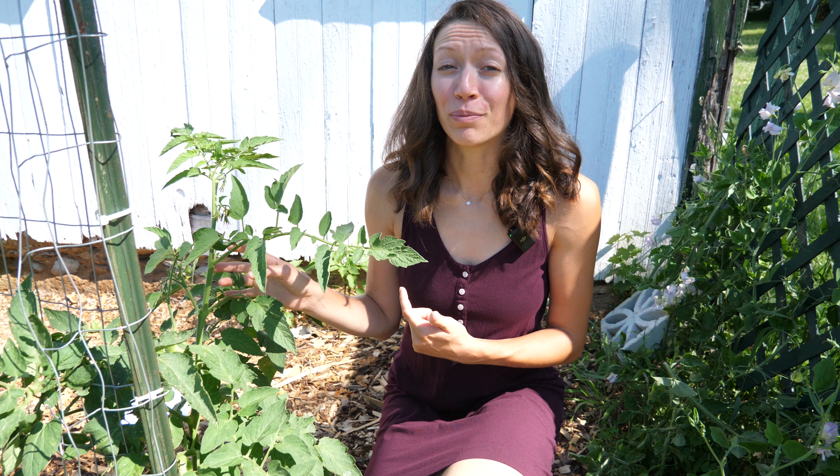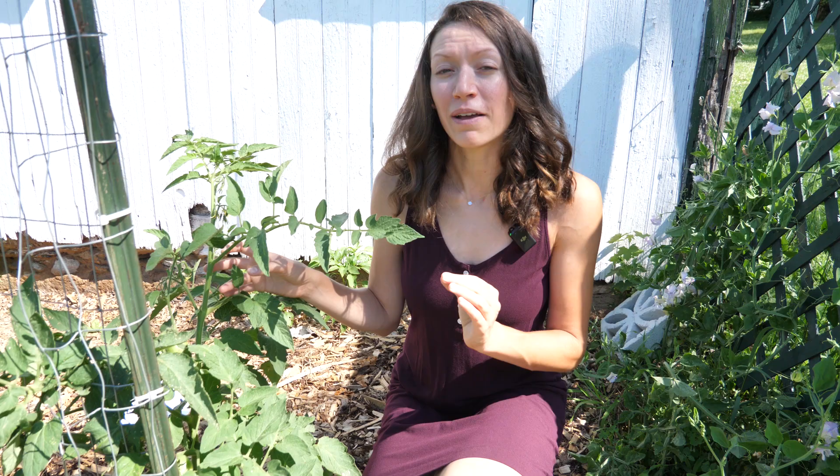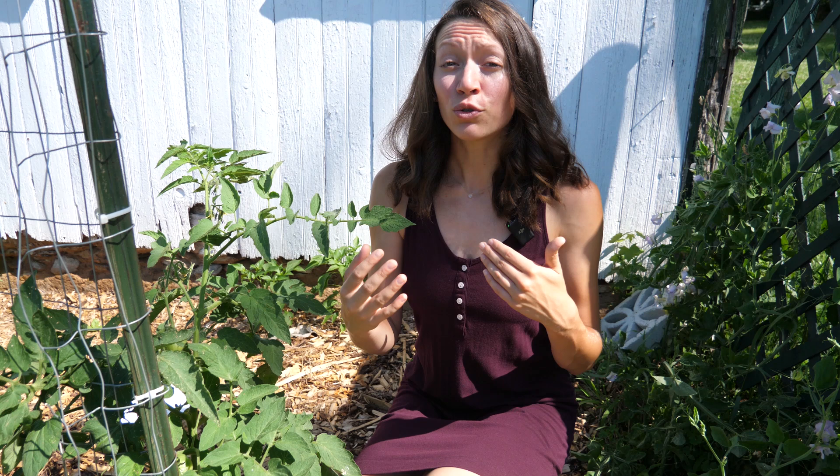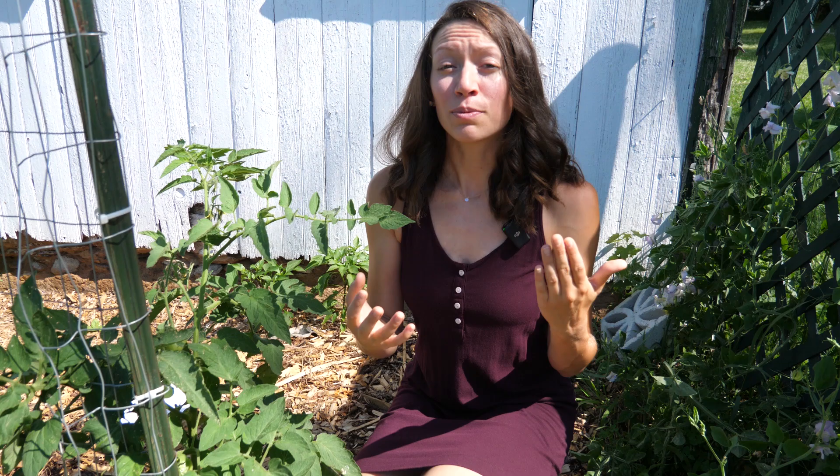You need to know whether your tomato plants are an indeterminate or determinate variety. Determinate varieties grow to a determined size and all of the fruit ripen at once, whereas indeterminate varieties are more of a vining variety and they continue to grow and produce fruit throughout the season. This is going to result in you having tomatoes that ripen at different times.